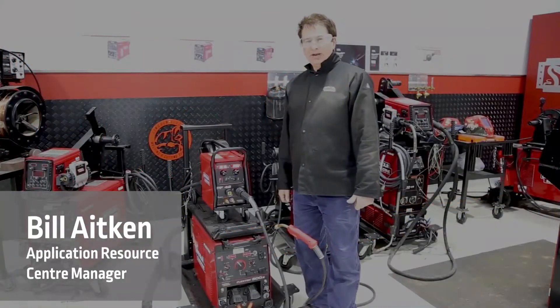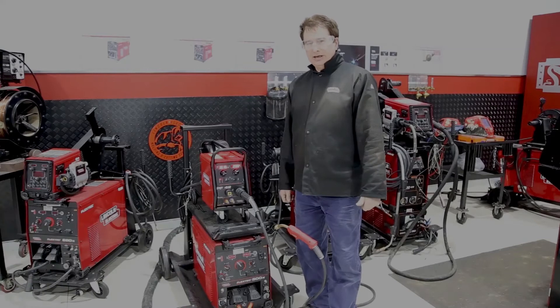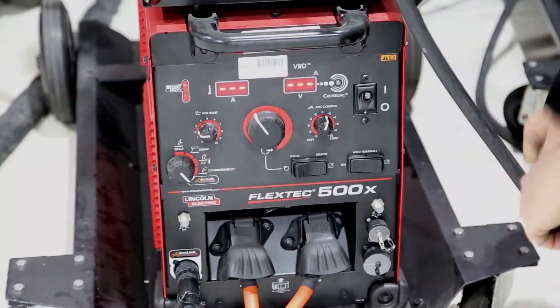Hi, I'm Bill Akin, Welding Application Resource Manager for Padstow, Sydney, Australia. I'm going to show you today how to set a pulse using a Flextech 500X with a PF42 wire feed unit. The PF42 is connected to the arc link.